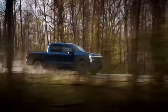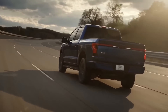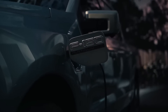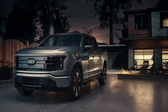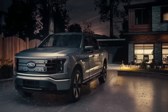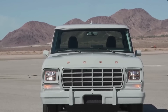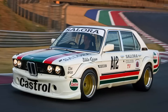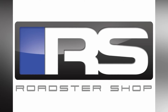According to Ford, the prototype pickup can produce 480 horsepower and 634 foot-pounds of torque. Ford Performance conceived and produced the all-electric F-100 Illuminator concept, which was built in partnership with MLE Race Cars and rides on a custom chassis by the Roadster Shop.